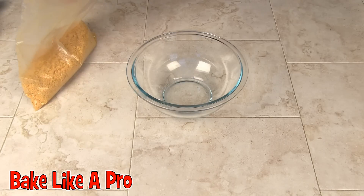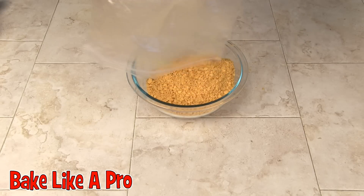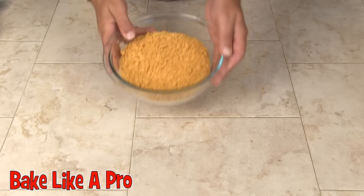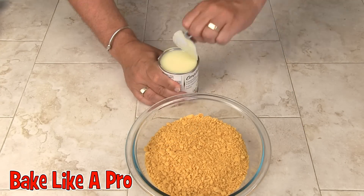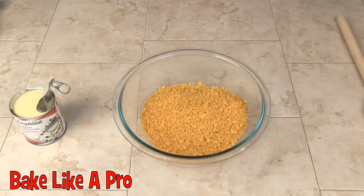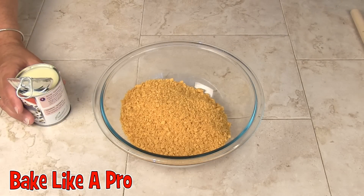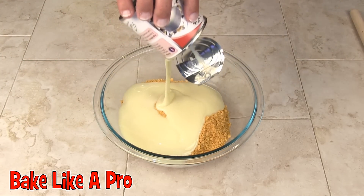I'm going to pour the crushed crackers into a bowl — actually, let me flip to a larger bowl, it'll make it easier. So we have our crushed Ritz crackers, and now I'm just going to pour in all of the condensed milk. If you'd done this in a food processor it would have taken about five seconds.